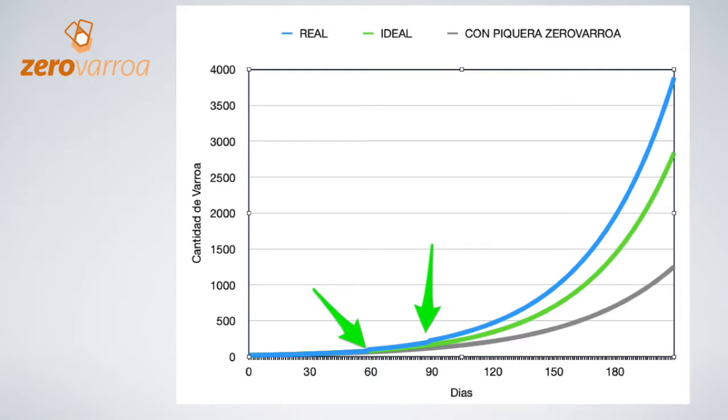The blue line shows a more realistic curve than the previous one. In this one you see the effect of the Varroa reinfestation away from the hive. As you know, pillaging, drifting of worker bees and the movement of the drones causes reinfestations. In this simulation 20 Varroas were added on day 60 and another 20 on day 90. This reinfestation means that the hive has 4,000 Varroas at the end of the bee season which causes it to die.